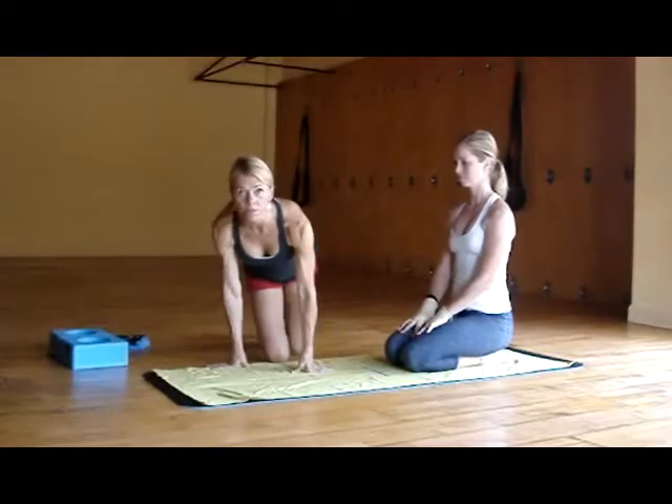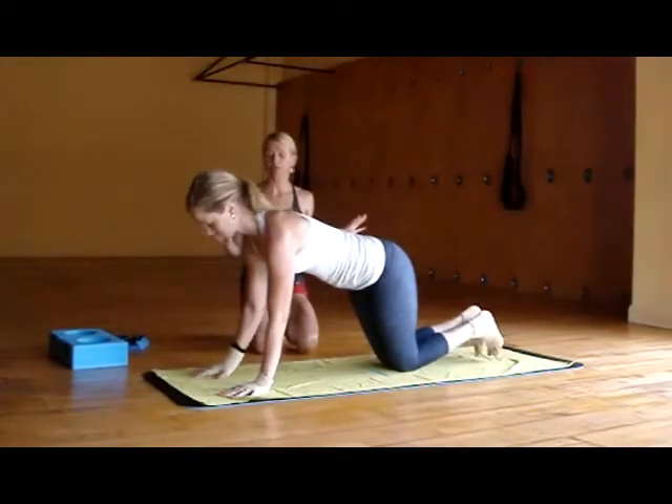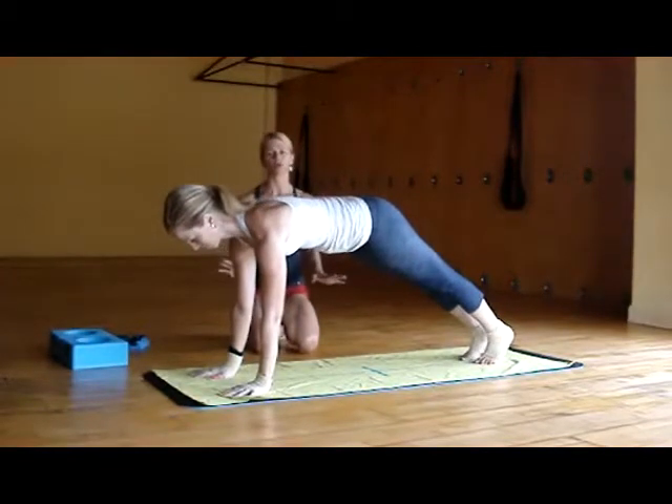So Brianna's going to come forward to plank. Bring the tips together, spread nice and wide. She's going to have that sensation of pushing away from the floor, allowing the body to be nice and strong.